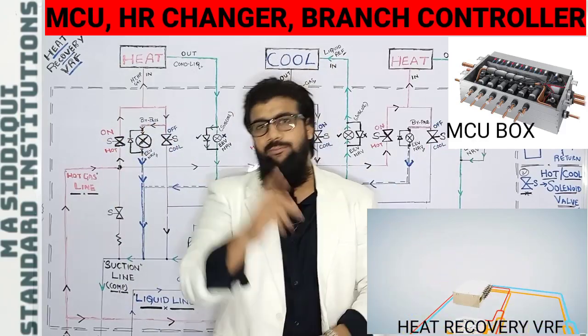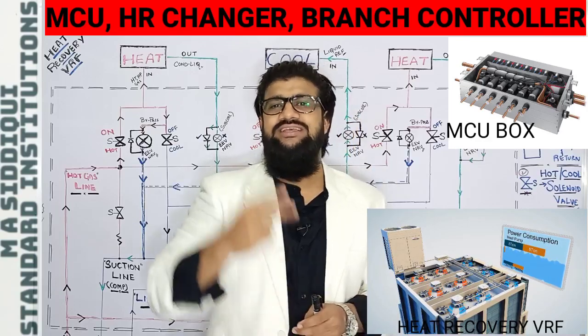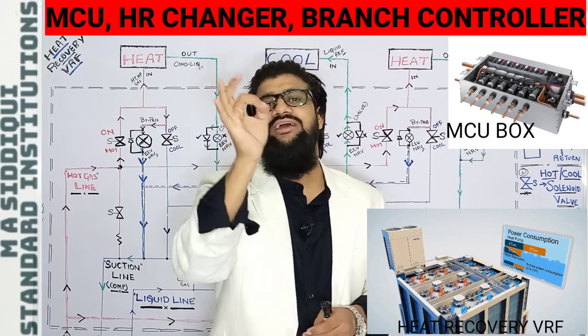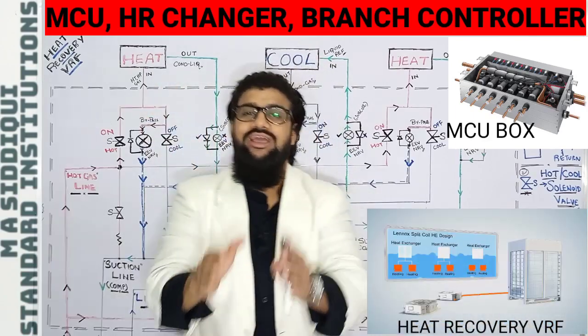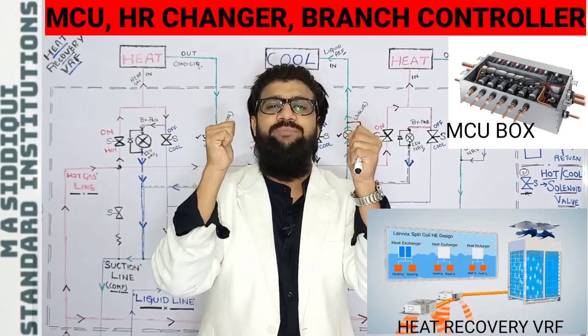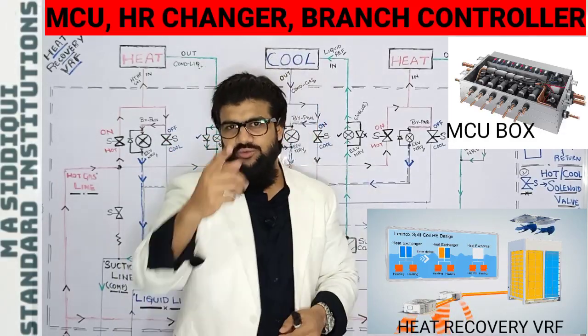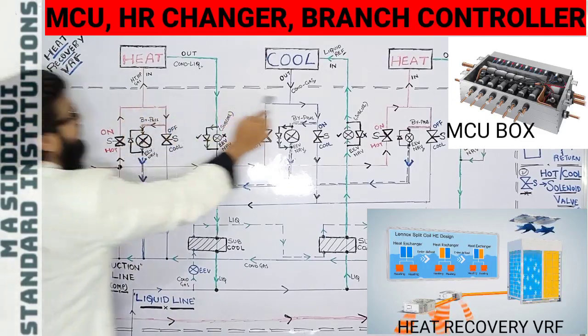To achieve simultaneous cooling or heating of a space, it works in conjunction with both the MCU and the four-way reversing valve. Today I'm explaining the MCU — if we get a grip on this particular MCU box, we will automatically understand heat recovery concepts.